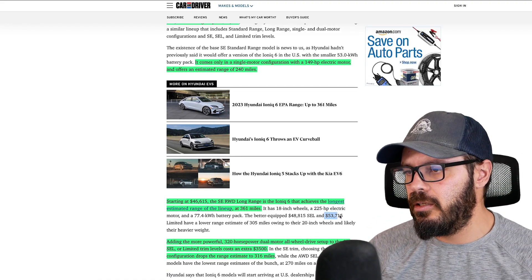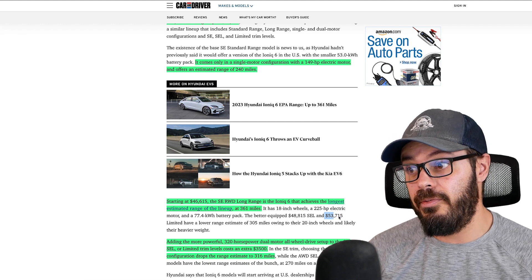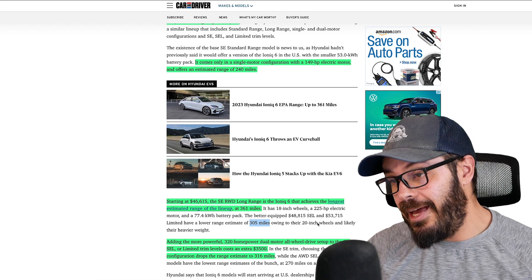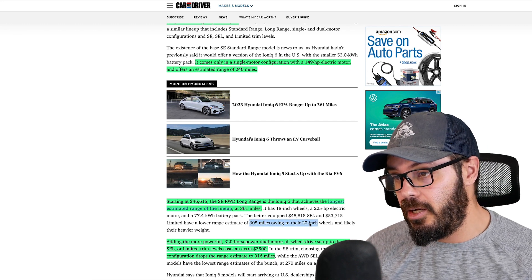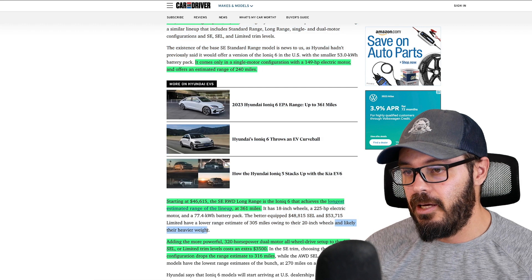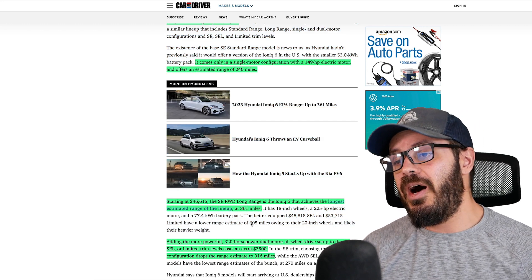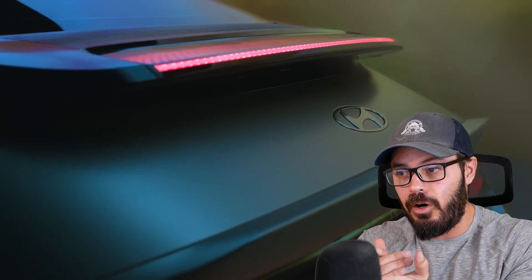The top-of-the-line Limited comes in at just over $53,000 with a range of 305 miles, which could be because of the 20-inch wheels but more likely due to the heavier weight from all-wheel drive. If I were to choose, I'd go between 18-inch wheels and 361 miles of range versus bigger, beautiful 20 inches with still 305 miles of range and all-wheel drive. I'm definitely going with the 20-inch wheels and the better look.